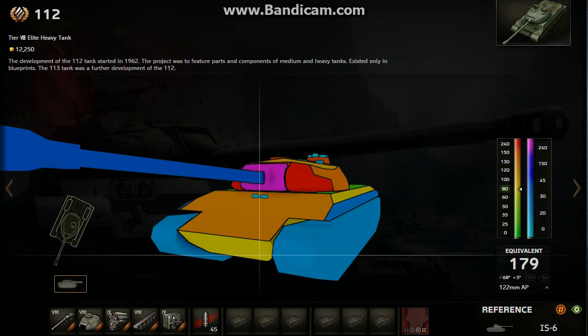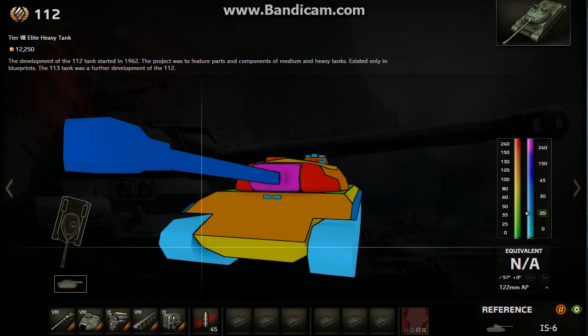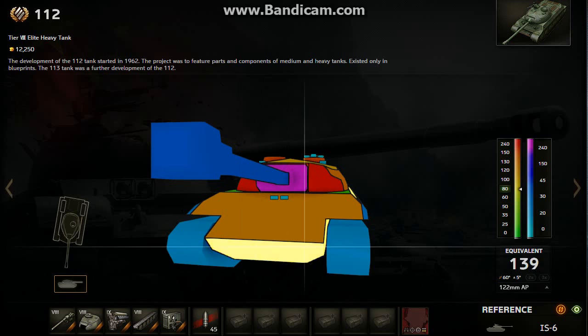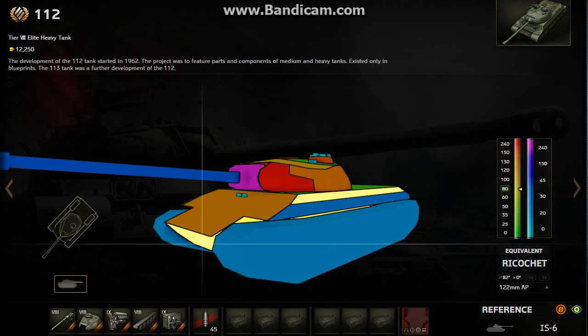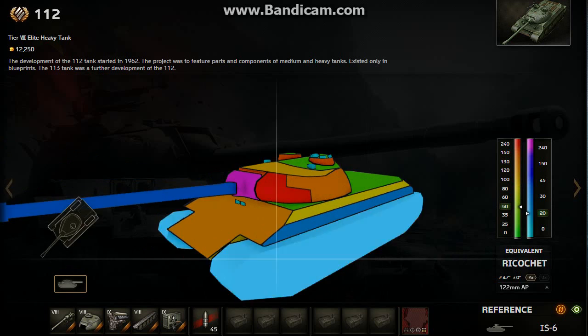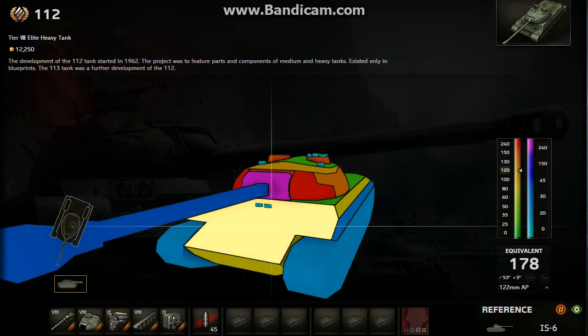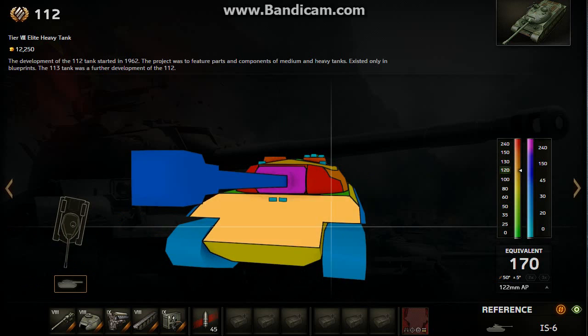I might recommend you guys to do that unless you want to catch on fire a lot. This is the main weakness of the 112 — the lower plate is just so shitty, anything goes through it easily. Try to keep the lower plate hidden and you should do alright. Because the upper plate and the front turret are very strong. As long as they don't shoot your cupolas, just move your turret so no one can aim at them if you're holding down, and you should do alright.